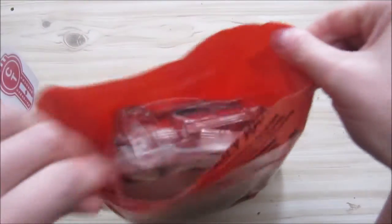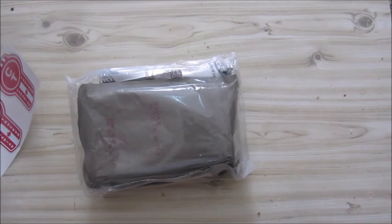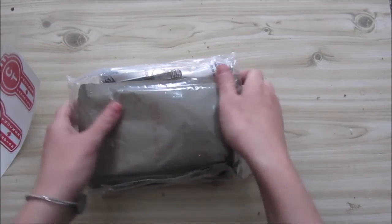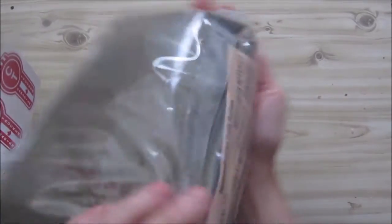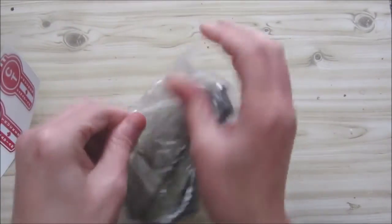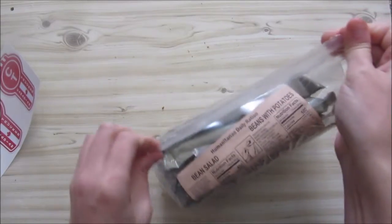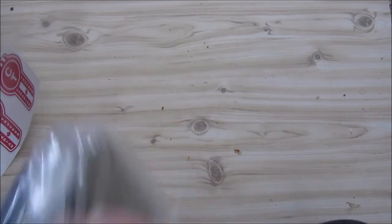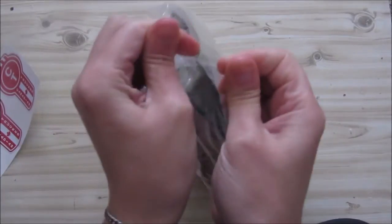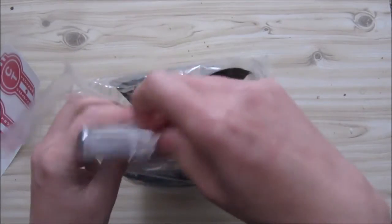Let's see if we can actually get this open. I'm not sure who packed this — I didn't see the original box and I can't remember which company it is. It is double packed and it's difficult to get open. There we go. It doesn't really smell like anything — sort of soapy.